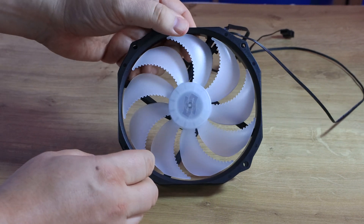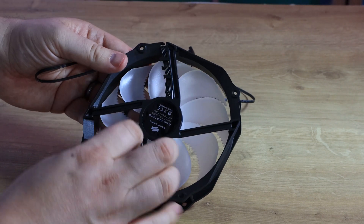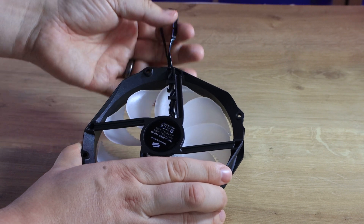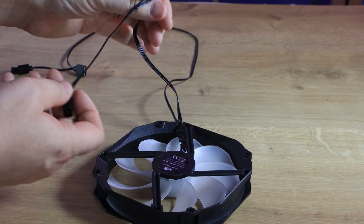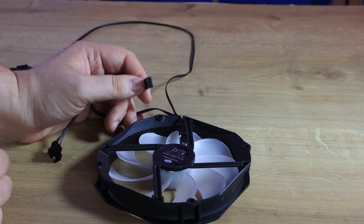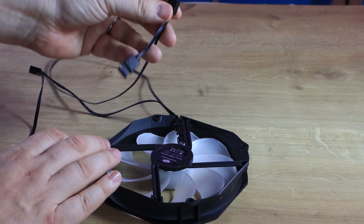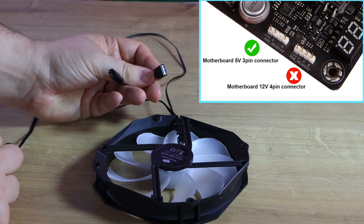Otherwise it's quite a minimalist style. It is ARGB, so that's your RGB lighting. On the back you can see where the cables come out. It would have been nice if the cables had run through the frame — they're coming out just to the side, which is a bit of a shame. But the cabling is long enough and it does have an option to daisy chain. It is a PWM connection, so it'll adjust the speed with your motherboard — if the CPU is hot the fan runs faster, and if running cool it runs slower.